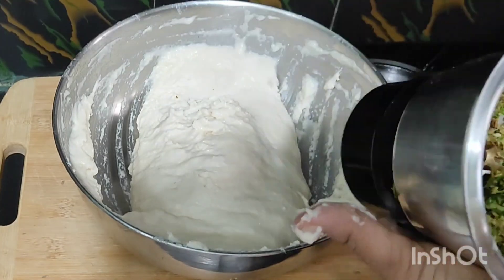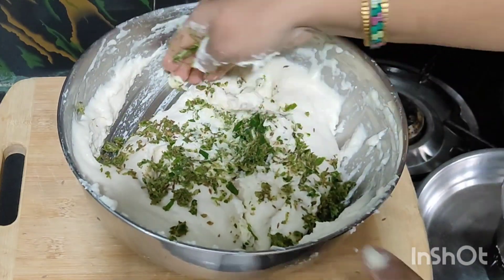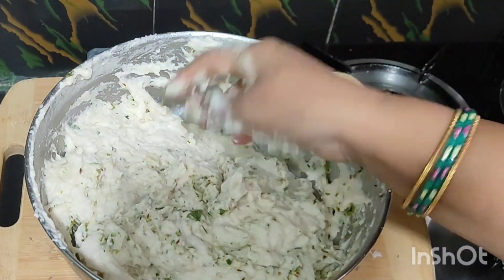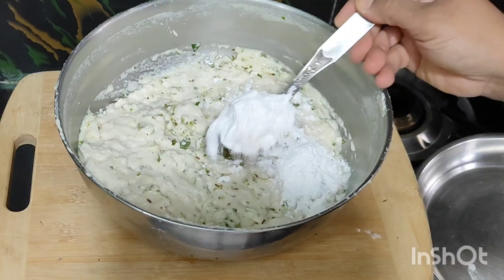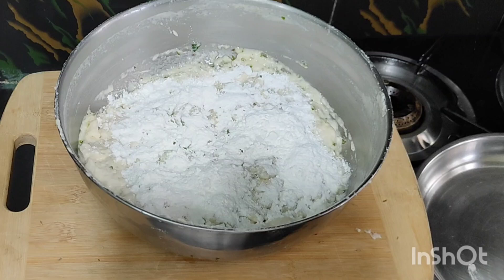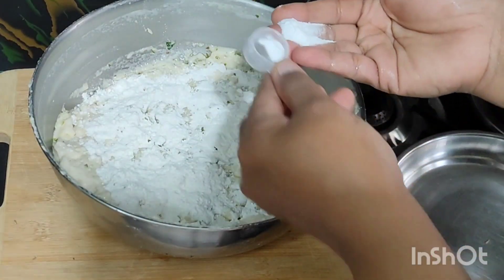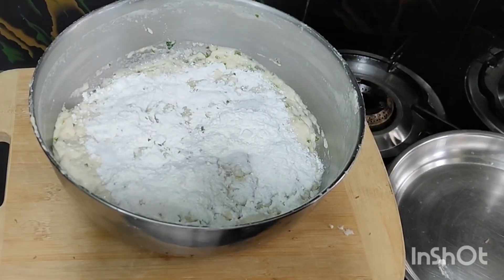I will make it a little bit of paste. I will make it a spoon. I will add 2 tbsp of the quantity. Mix mix mix.